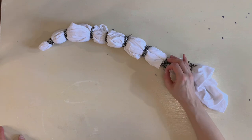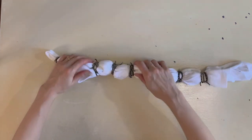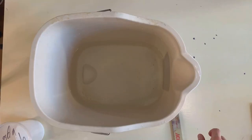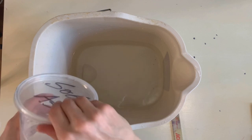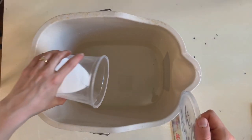So now it's ready to soak in soda ash, and I am really excited to see how it turns out. I have about two gallons of water in here and I'm going to put in about three-fourths of a cup of soda ash.